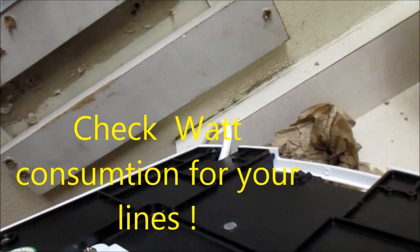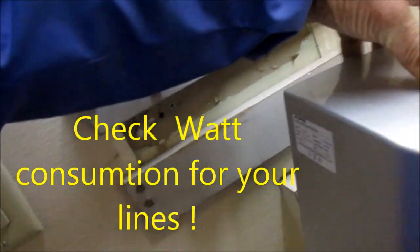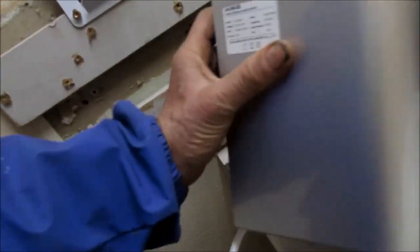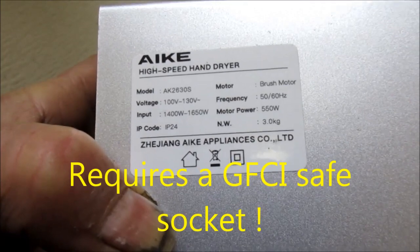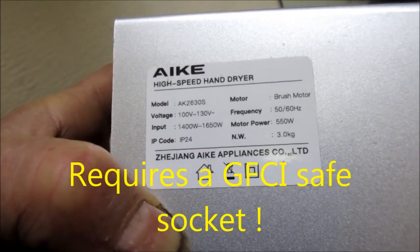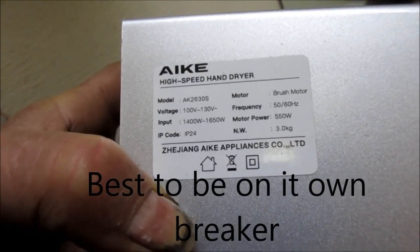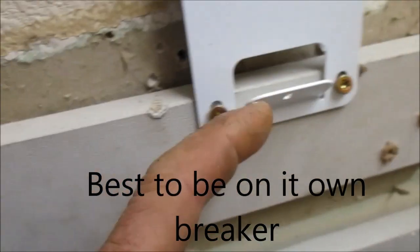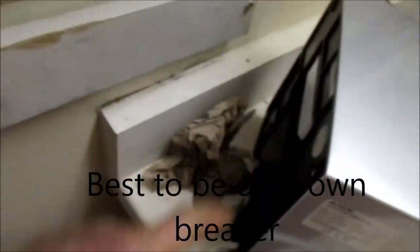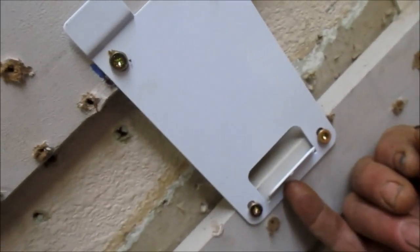This one has an input voltage of 1,400 to 1,800 watts and a 550 watt motor. Once we get the main mount attached, we simply slide the main unit over the base and then there's an attaching screw here on the bottom.